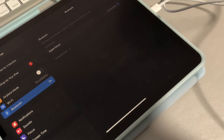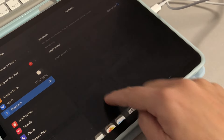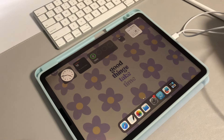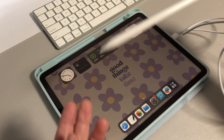Once paired, go back into your Bluetooth settings and the Apple Pencil will now show as connected. It also appears on your dock, showing that it's connected and charging because it's still plugged into the cable.